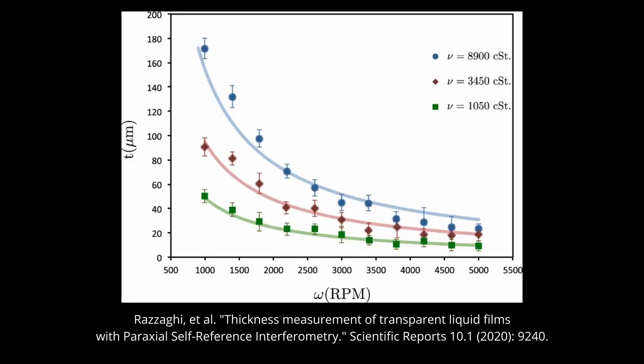The process is very repeatable. The only major factors that determine the coating thickness are the viscosity of the liquid and the spin speed. How consistent you can get this thickness really depends only on how accurately you can control the RPM of the motor.